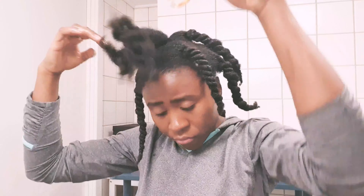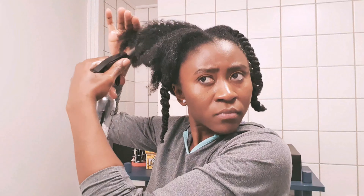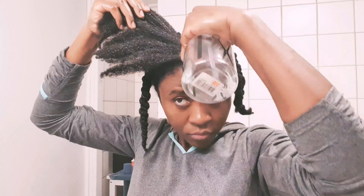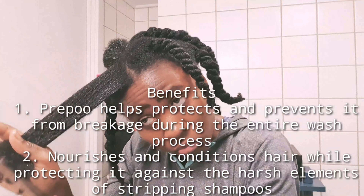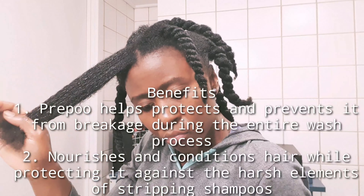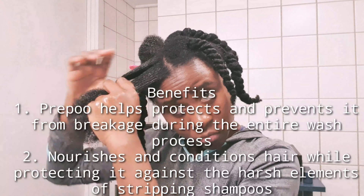It took me about 20 to 30 minutes to completely prepare my hair for the pre-poo process, but normally if I was not filming, it would take me about 10 to 15 minutes. It might seem like a lot, but when you get the hang of it, you will see that it is very straightforward. Preparing your hair this way before your wash process helps protect your hair and prevents breakage during washing. It also nourishes and conditions your hair, protecting it against the harsh elements of shampoos, especially if you're using stripping shampoos.